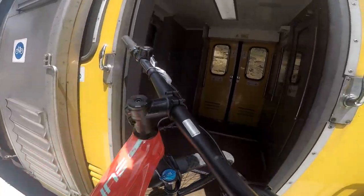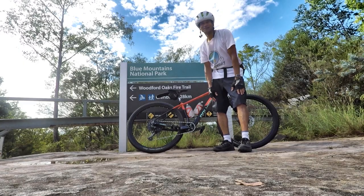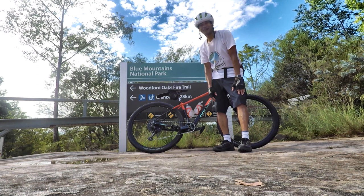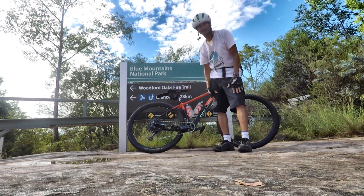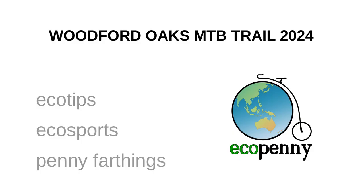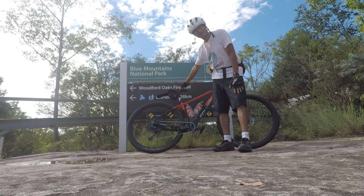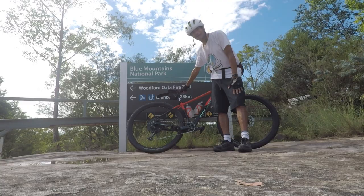Snake dead ahead. Welcome to the Woodford Oaks Fire Trail. It goes all the way from Woodford in the Blue Mountains to Glenbrook, and I'm going to take the train back. So this is the first time taking a Polygon Syncline C5 carbon hardtail down this trail.